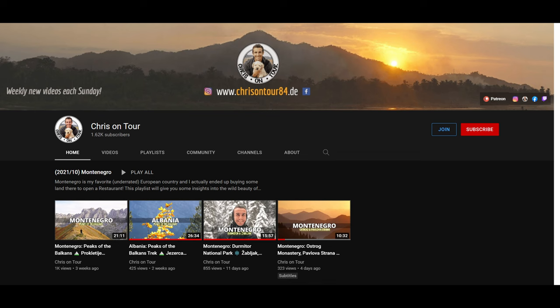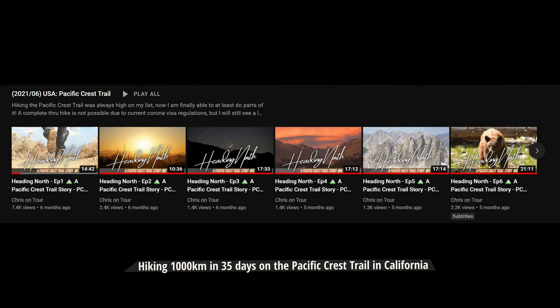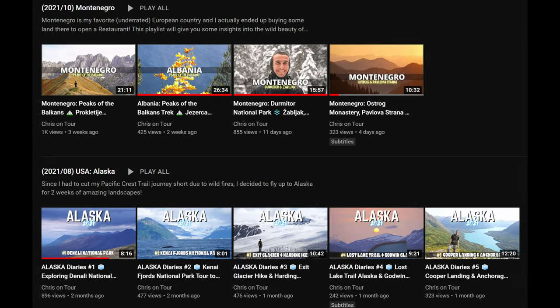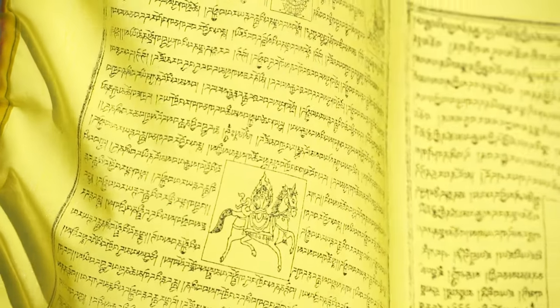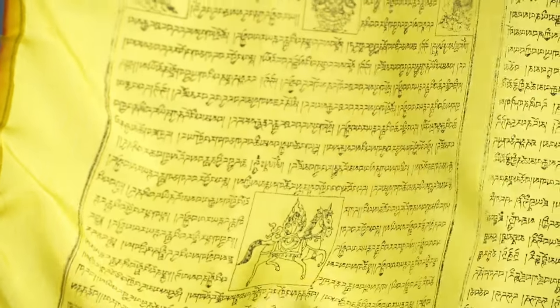Make sure to subscribe to the channel with the bell icon if you want to see more. You can also browse through my older videos — the Pacific Crest Trail playlist is something I would highly recommend if you're into hiking. I've also uploaded a bunch of hiking videos from the Peaks of the Balkans trail in the Dinaric Alps in Montenegro and Albania. In around two weeks I'm going to upload my Nepal videos, so there's a lot of fresh content coming up. Thank you so much for watching — have a good one, bye bye!